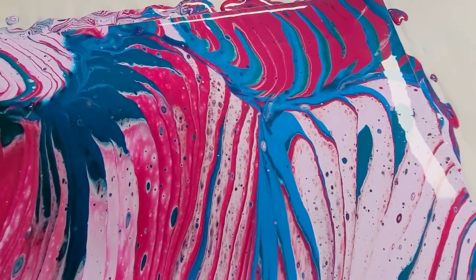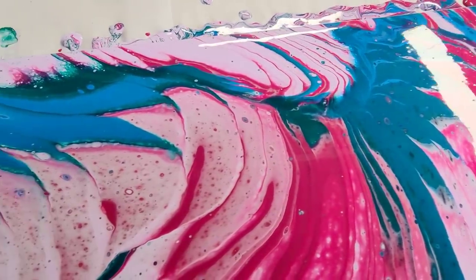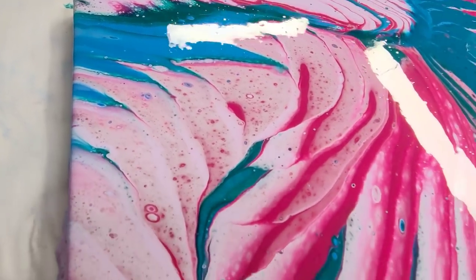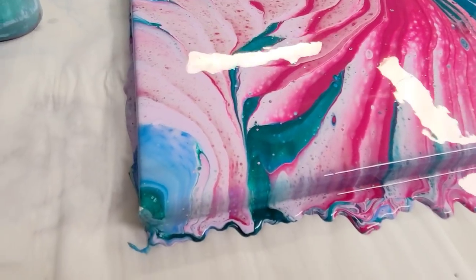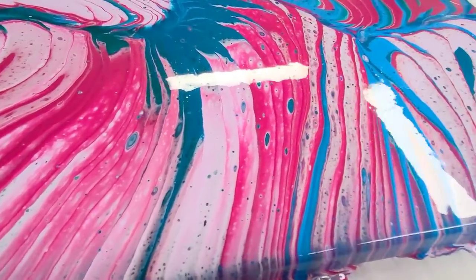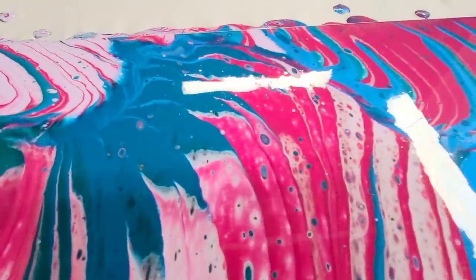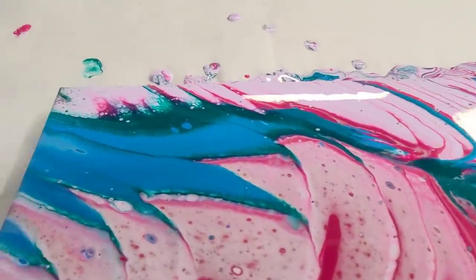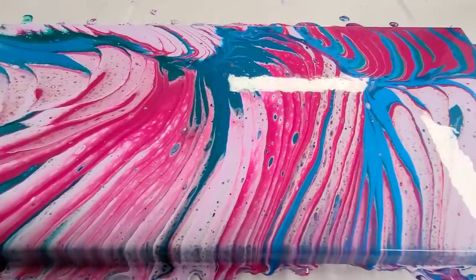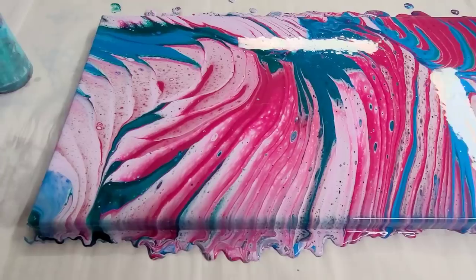Starting over here on the right-hand side — this came out really cool, super bright. I'm glad I went with a darker pink, because I think that lavender plus a lighter pink would have just been too much. And that metallic blue is beautiful. You can see the teal in there and a little bit of the green — kind of wish I'd used a little more of that. It came out very pink, but you know what? That's okay, because it's Breast Cancer Awareness Month. So there you go — perfect.